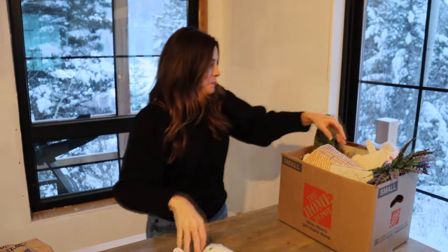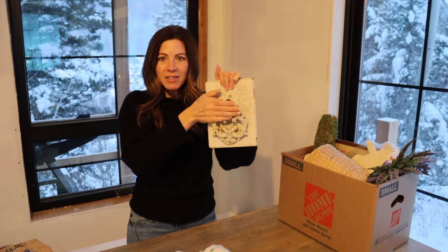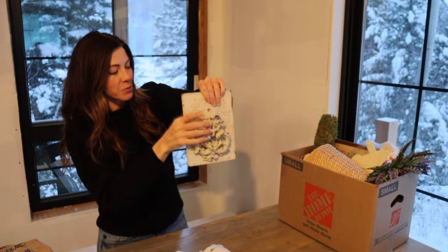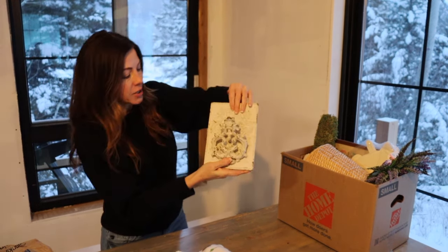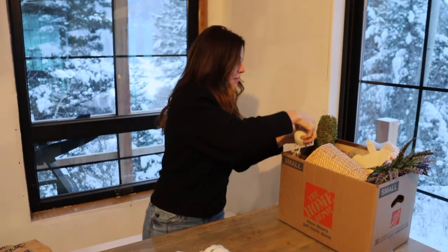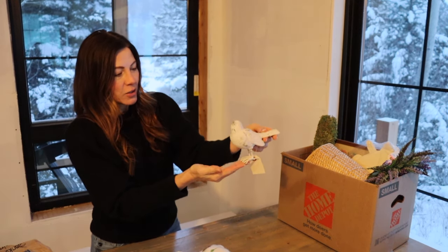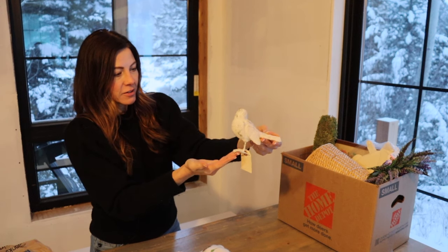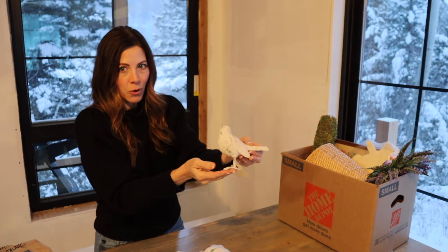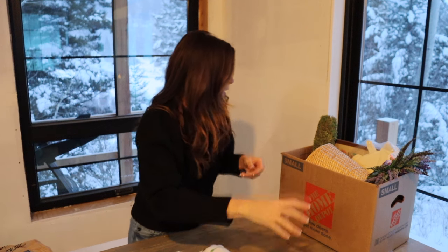This is almost like a door knocker — it's cast iron and very heavy. It's a reproduction, not an antique, but it's just super cool so I had to get that. And this little bird — I am so drawn to anything that's cast iron. Look at this cute little bird. You don't even need to do anything to it, just add it to your decor. It's perfect for spring.